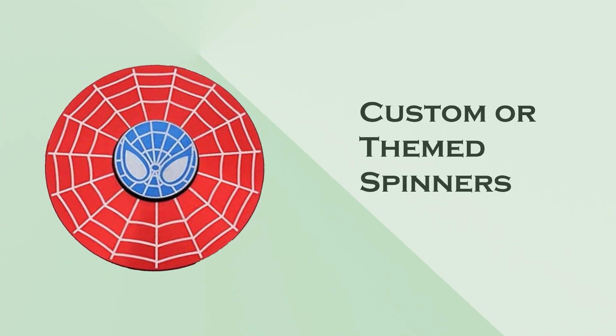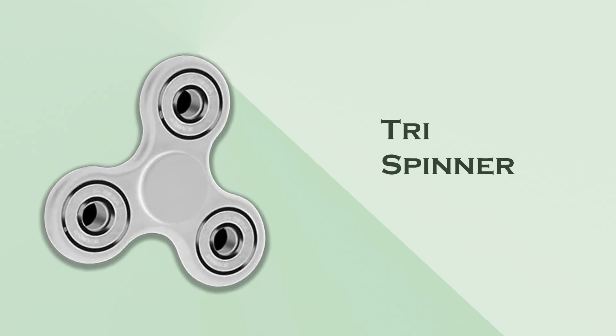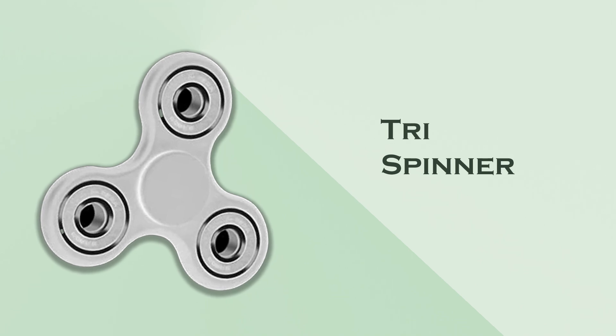Custom or themed spinners: these are designed with specific themes, colors, or shapes to appeal to collectors or fans of particular franchises. Tri-spinner: this is a classic design with three arms, often favored for its balance and ease of use.